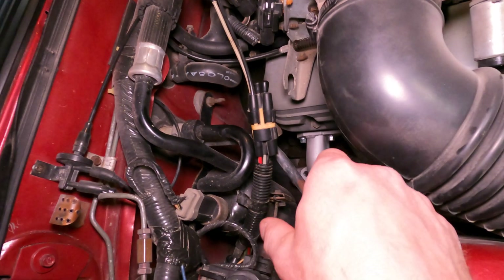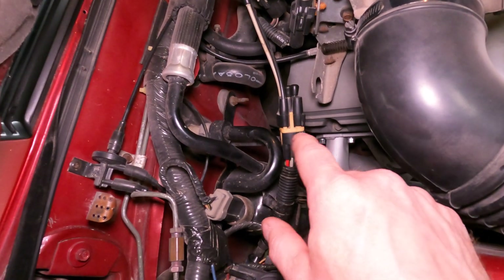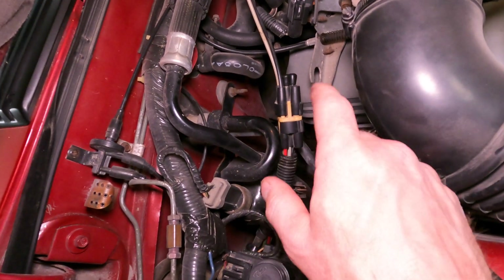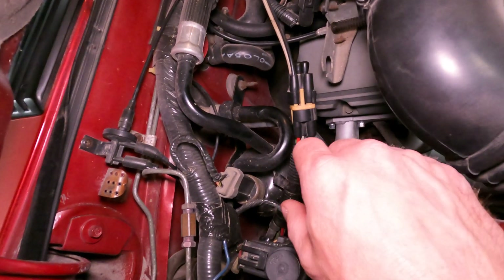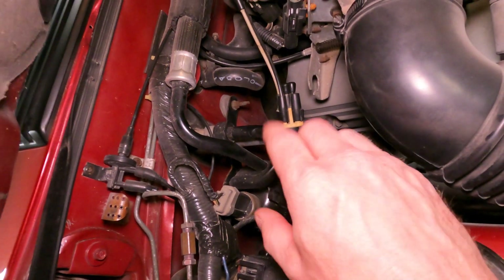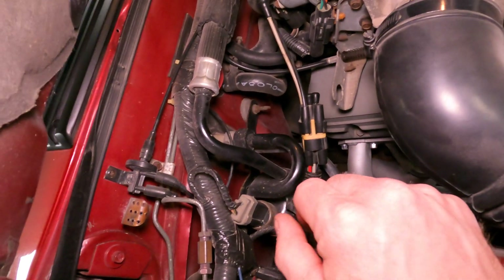From this diverter valve, the other line goes down to your H-pipe. You're going to have to cut that line off somewhere down close to where it crosses over at your H-pipe and your exhaust pipe, crimp the line, and weld it over so it's nice and tight and sealed off. Those are your two areas that I get questions on quite a bit.